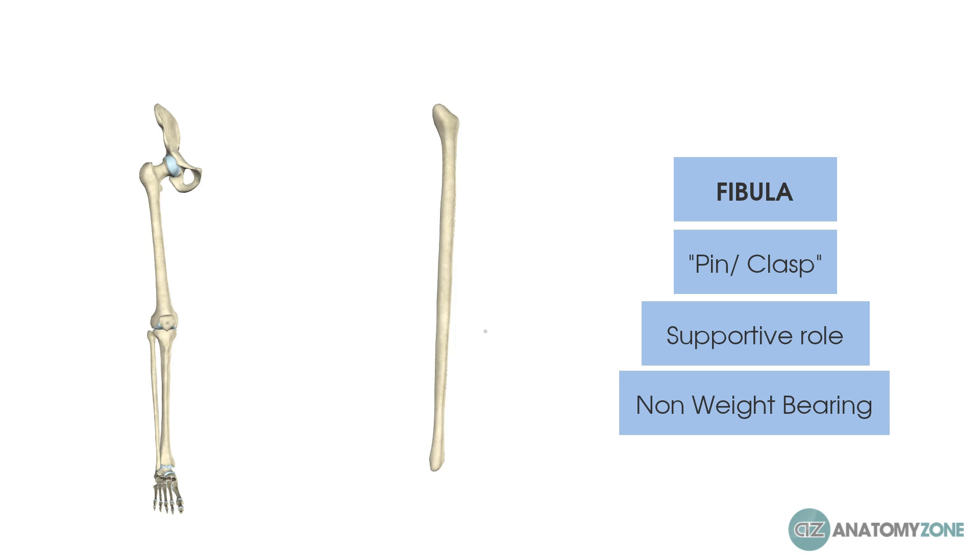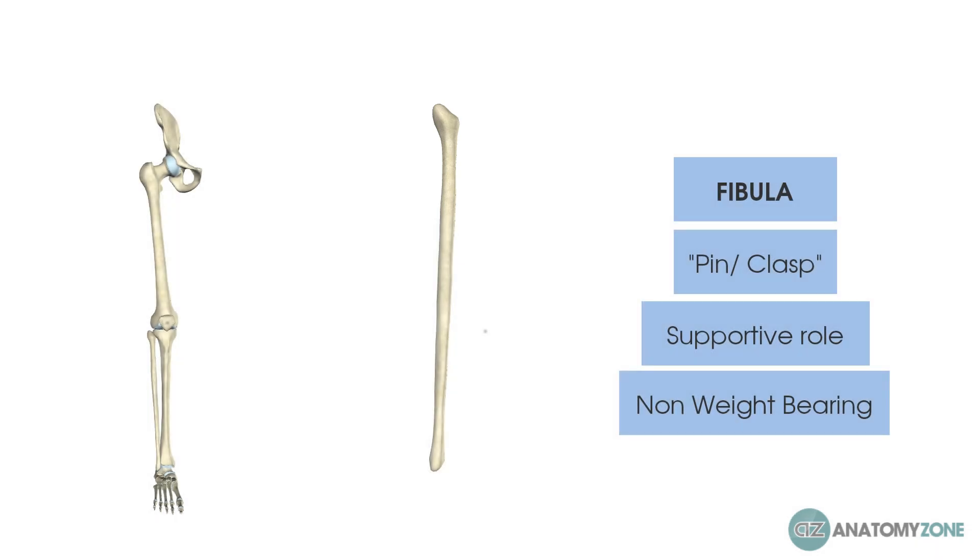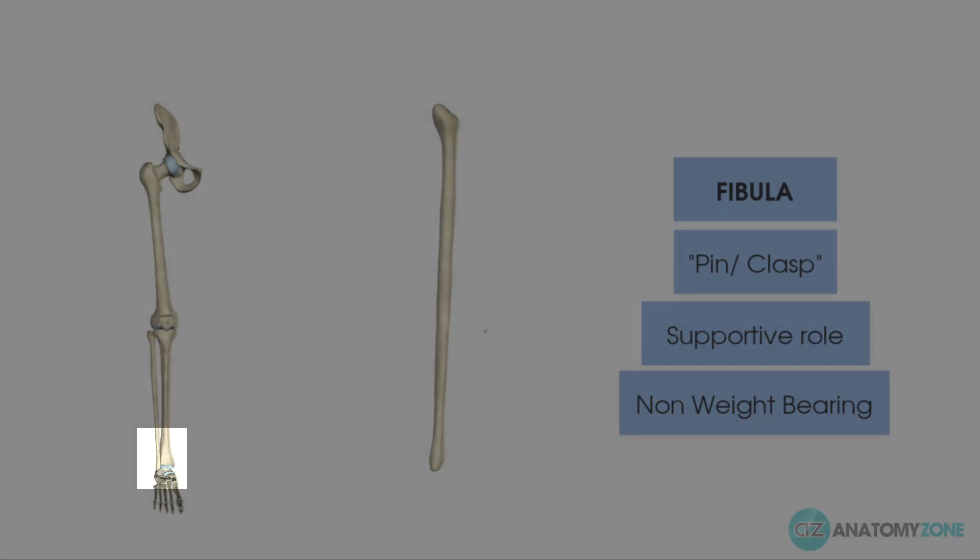This has some important clinical consequences. The fibula provides a great site for bone grafting because removing a section of it won't really impact the stability of the lower leg. Secondly, a fracture of the fibula — specifically those at the proximal aspect and those not largely displaced — can allow the patient to mobilise as pain allows without cast immobilisation. However, the majority of the fibula's role is in providing support, particularly lateral support to the ankle, where it has an extremely important role.